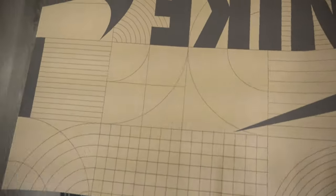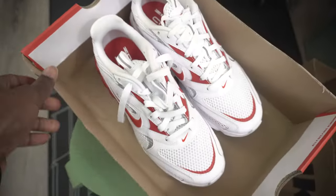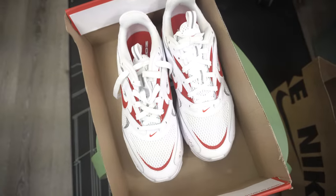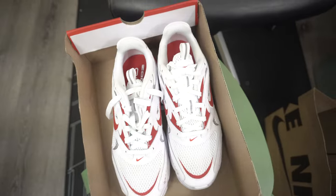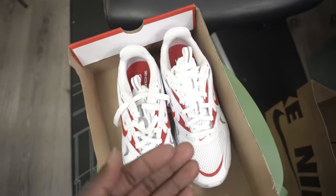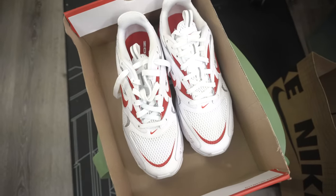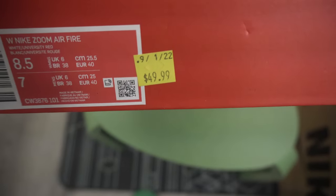I got this from a Nike outlet. Here's the shoe — do you notice the lid of the box is missing? That shows it was on clearance. Anytime you see a missing lid like this, Nike employees intentionally take it out just to identify it as clearance.